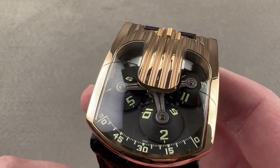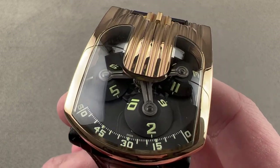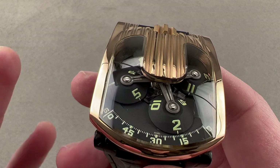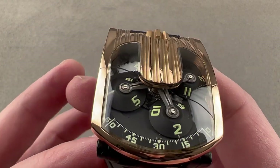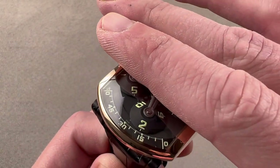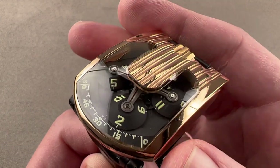Today we are discussing the URWERK UR103.09, a watch that launched as you see it back in 2008. It built on the legacy of the original UR103. When the UR103 originally launched, it was a lot like the URWERK watches that came previously — only the forward-most portion of the carousel was visible, with the rest essentially just an extended case.